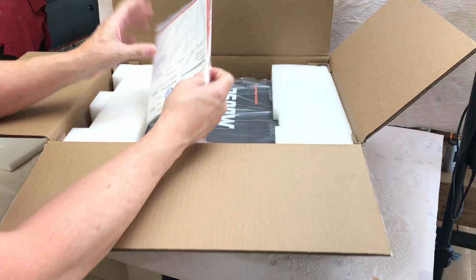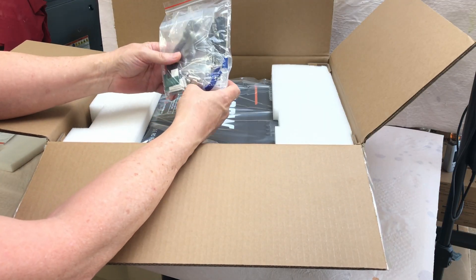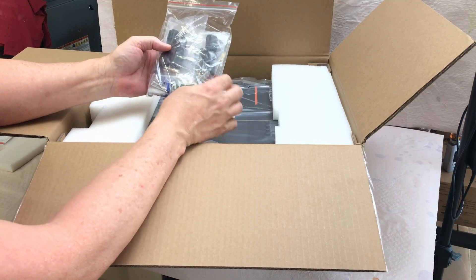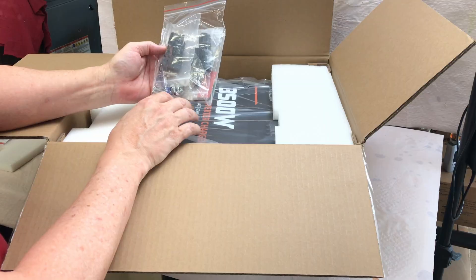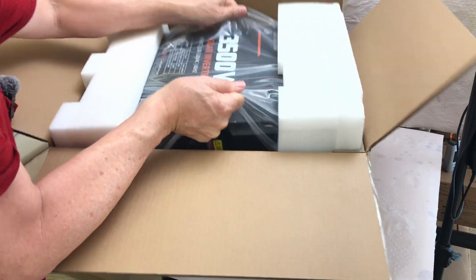We've got a product manual and a bag with a bunch of parts and pieces — wire connectors, MC4 connectors, some screws and mounting hardware, even some heat shrink, a screwdriver — all kinds of little goodies that come in that bag, and then the inverter itself.